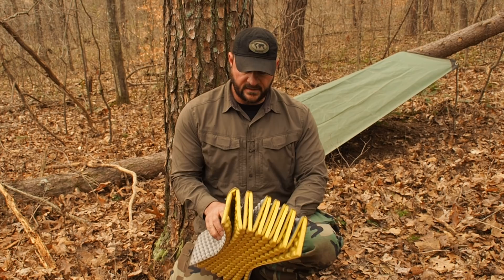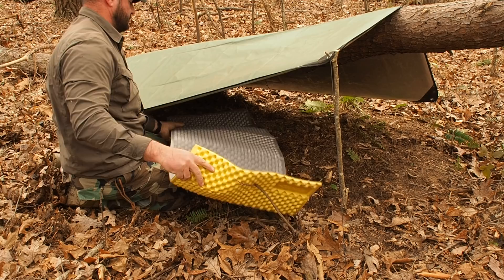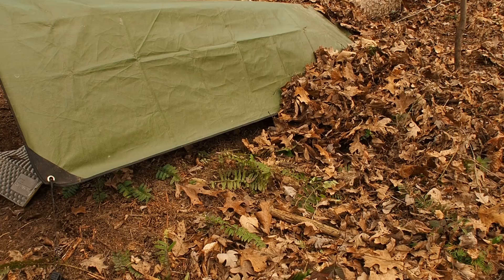Last but not least, an accordion-style iso mat - the Thermarest Z-Light. This is extremely optional because some people say it's too big, don't want to strap it to their back, and makes them a target. I agree with that. The key is I want to bug out as simple and as light as possible.